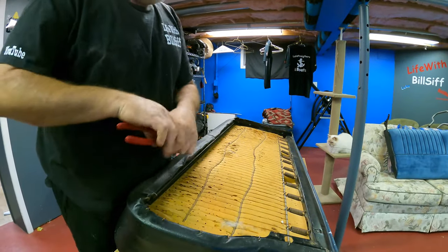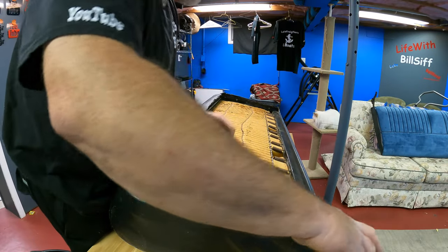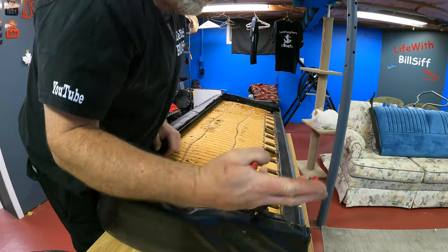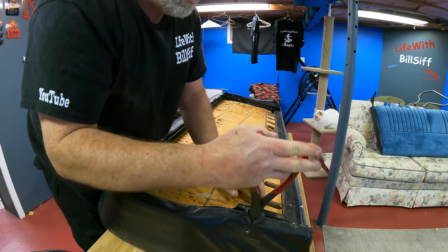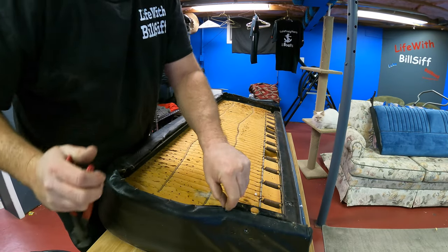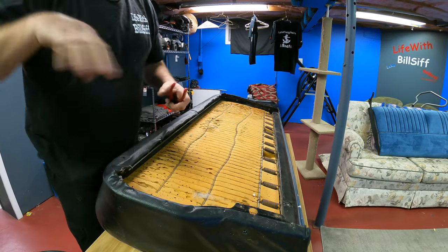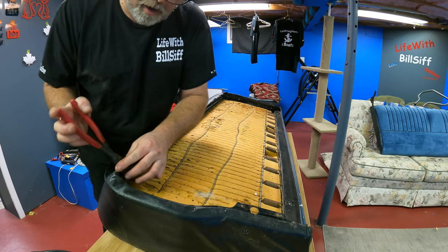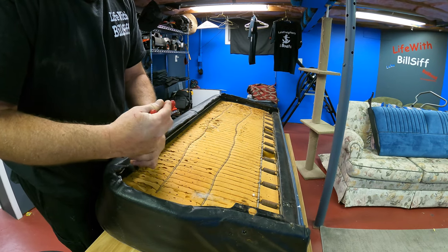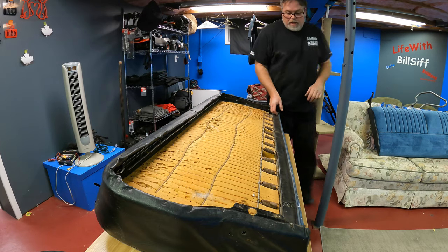I'm waiting for RCA cables to run before I can put the damn seat back in the truck for the amplifier, and they're not going to be here until December 22nd. Because the world we live in right now, you can't get nothing, and when you can get it you're paying double for it. You've got to learn to do stuff yourself nowadays to save the cash, because everything's too damn expensive anymore.